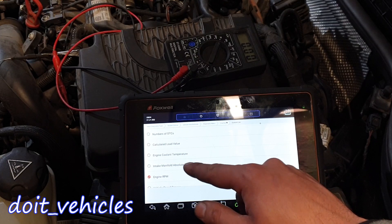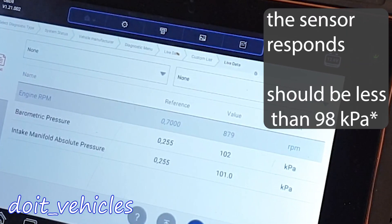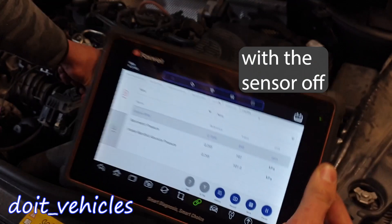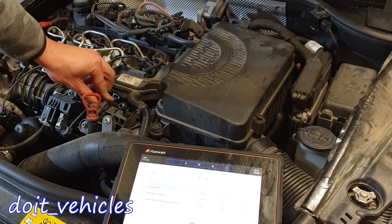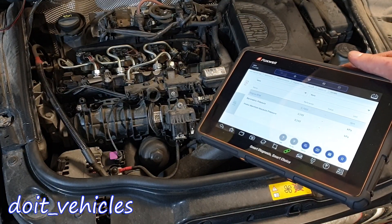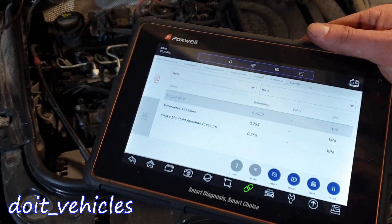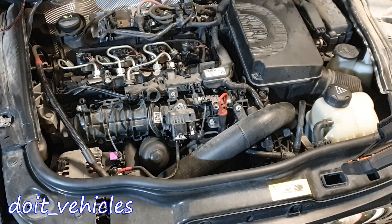We have barometric pressure and intake manifold absolute pressure. I'm going to start the engine and see what values we're reading. As you could see, the sensor was technically responding, but the decrease in pressure was not significant as it should be, because there is a lot of vacuum inside the intake manifold and the decrease in pressure was just 0.01 bars or something like that.